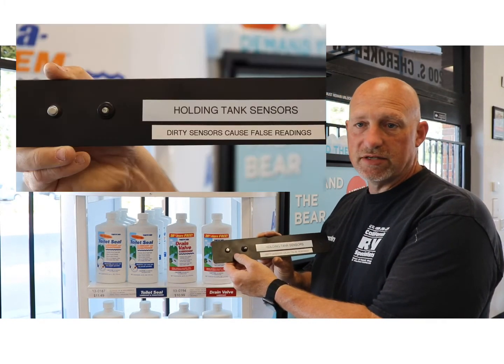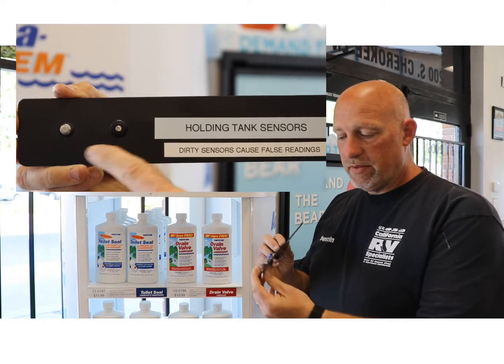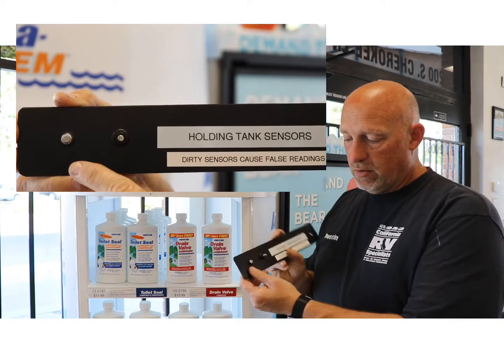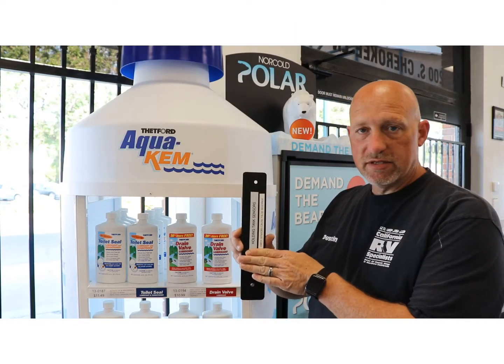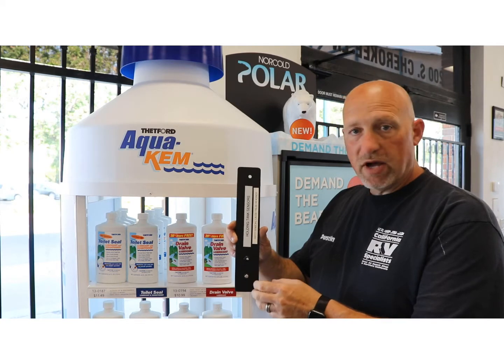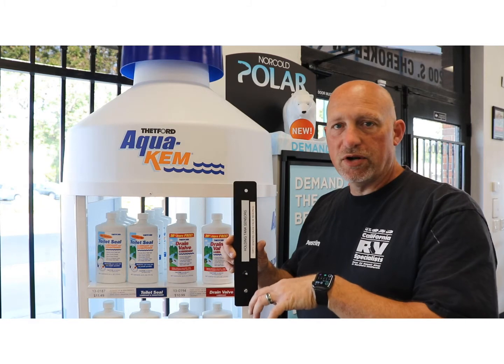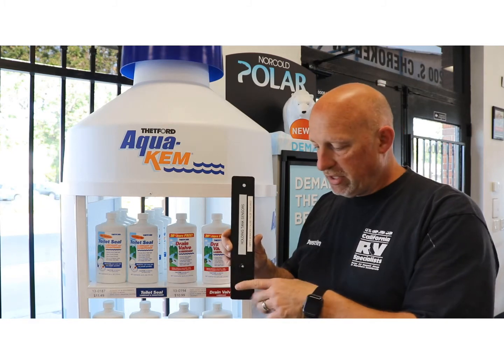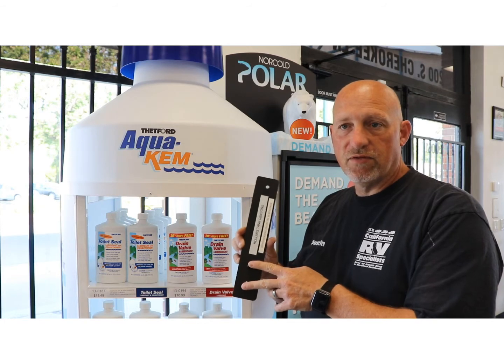There are typically two types of holding tank sensors. Basically, a hole is drilled into the side of the tank and these well nuts are installed. What happens is when the water level rises, it cuts off the resistance to the sensors. Over time, just like a fish tank or a kitchen bowl gets all nasty and dirty, it cuts off the resistance and makes it think the tank is full when it's not.